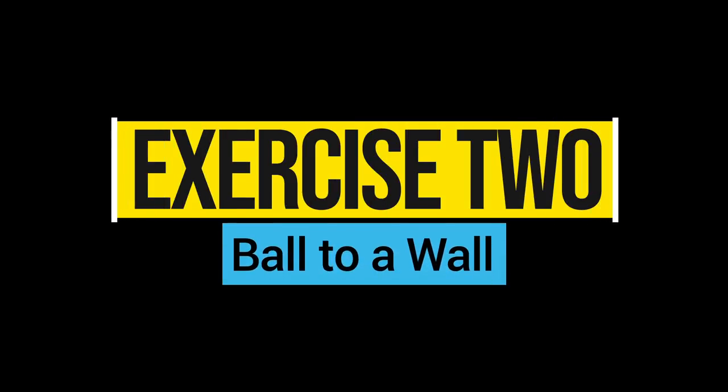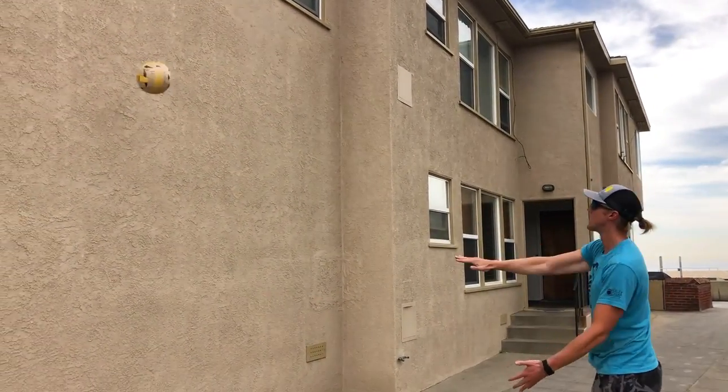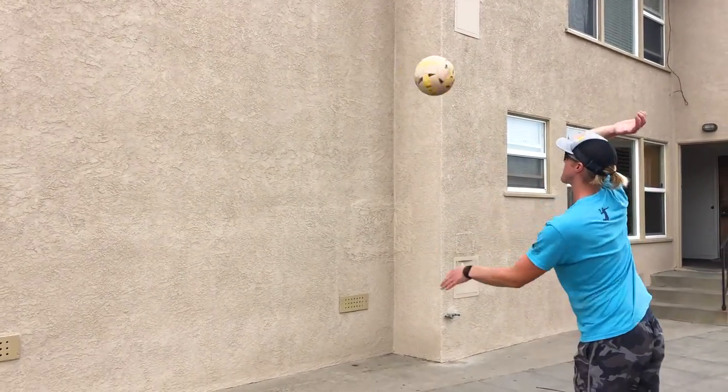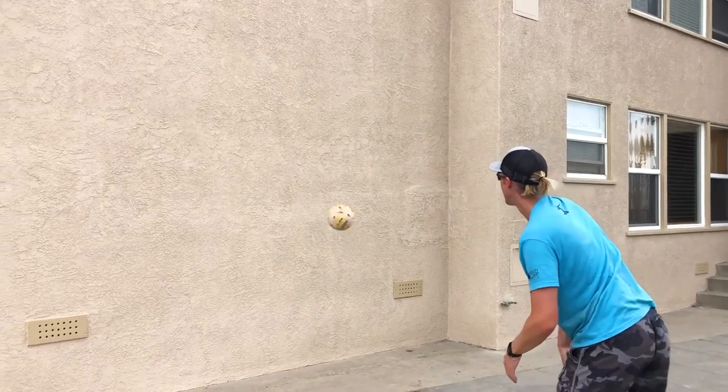The drill you're going to do to work on hand contact is ball to a wall. If you are looking for a float serve, you're going to find a wall and just hit your float serve, practicing trying to avoid any type of spin — hit the ball at the wall without it hitting the ground first, and it's going to bounce back to you. If you are trying to work on a jump serve where you're trying to find topspin, then do the same drill but go continuous — the ball should make contact with your hand, hit the ground, then hit the wall and bounce back to you. You're going to have to concentrate on a lot of good foot movement and watching for a strong hand contact.